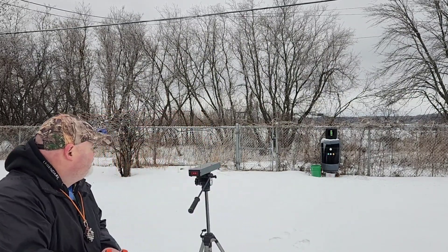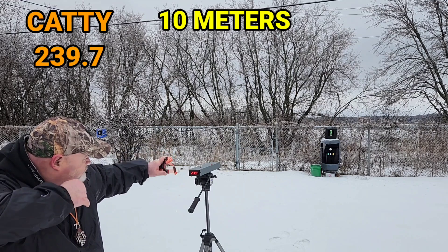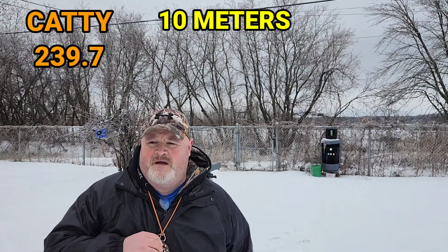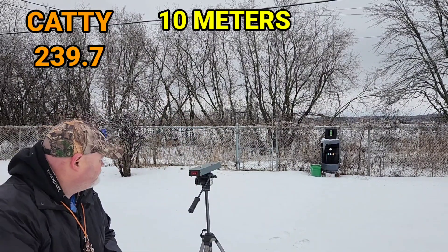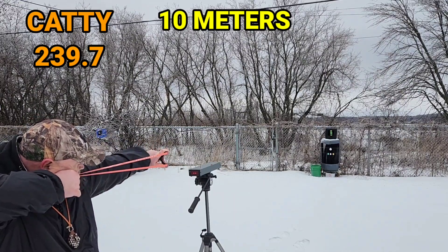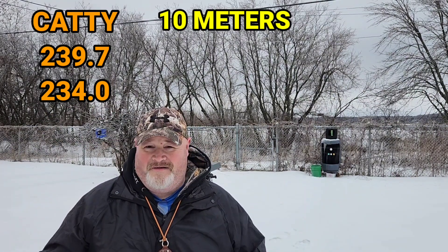Here's the first shot — one Mississippi, two Mississippi. We got 239.7 feet per second. I'll do one more shot. One Mississippi, two Mississippi — I was a little early, but we got 234 feet per second.